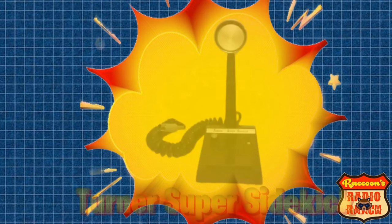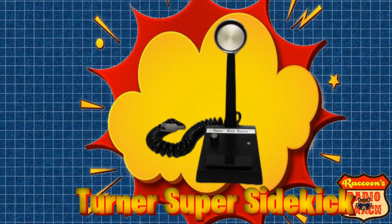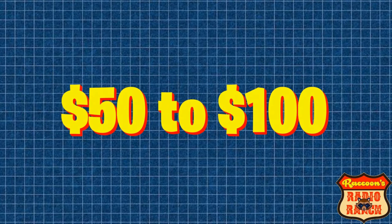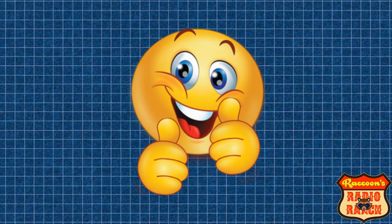Another great mic is the Turner Super Sidekick. These mics sound great on sideband and they can be found online for around $100 to $150. These mics are good for any radio.